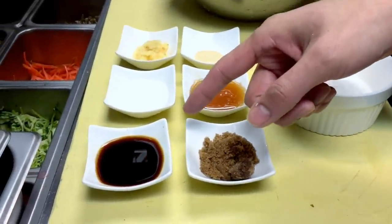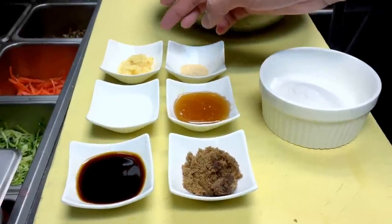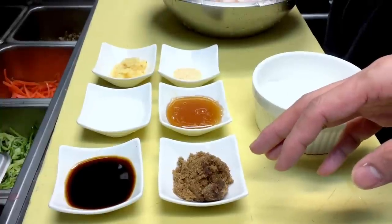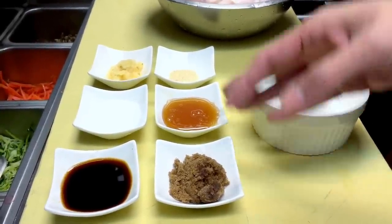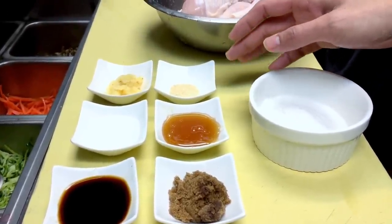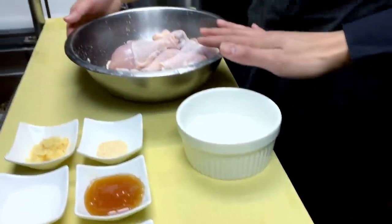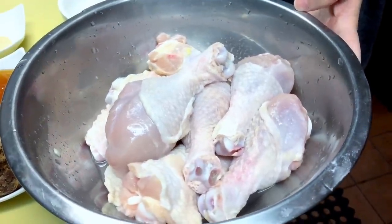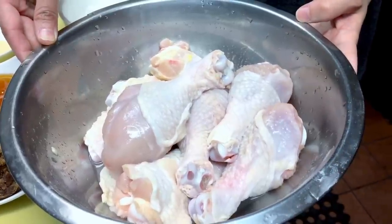There's one ounce of soy garlic, one ounce of water, half ounce of minced garlic, one ounce of brown sugar, one ounce of corn syrup, and one teaspoon of garlic powder. And then there's rice flour, and then there's green cheddar chicken drumsticks — five pieces of chicken wings and five pieces of drumsticks, ten pieces total.